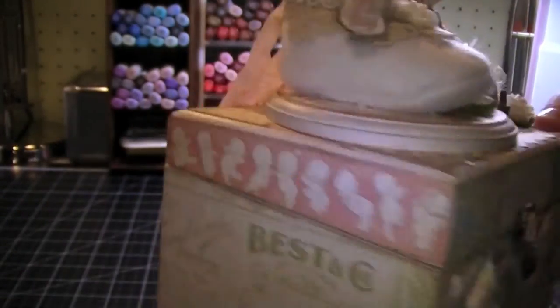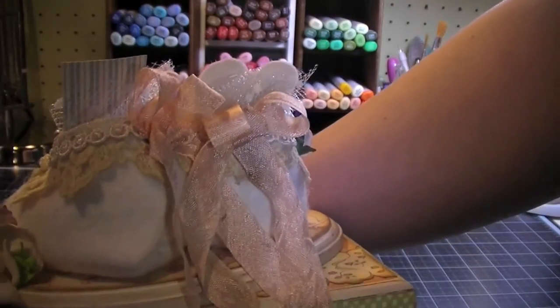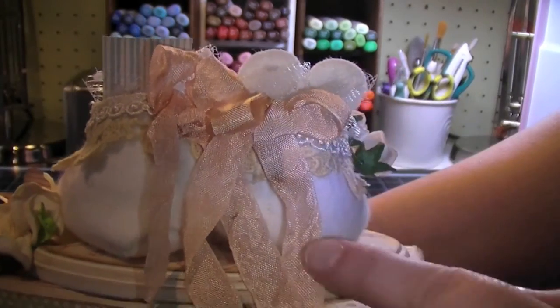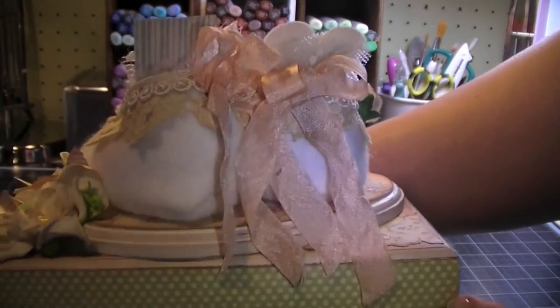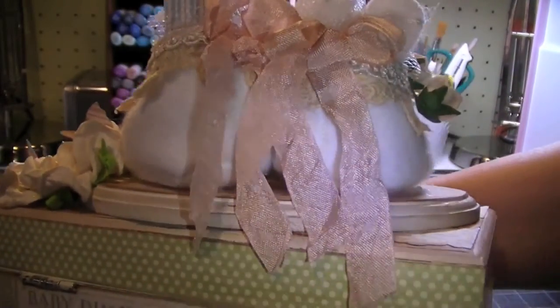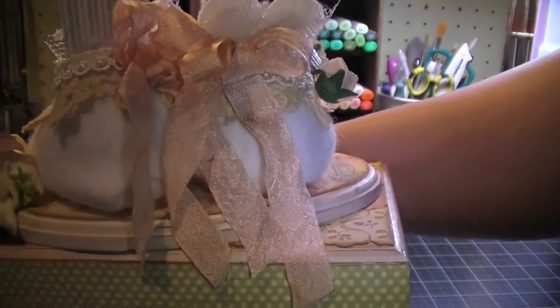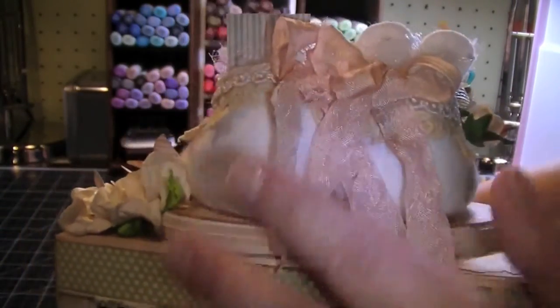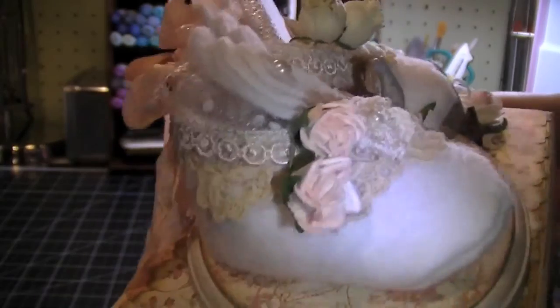On the back of the booties I decorated them with some seam binding — I had some pink seam binding and then I distressed it with some Vintage Photo. I used my mini mister and put a drop or two of Vintage Photo in it with some water. I wanted it to look a little bit older and tone it down because it's a bright pink.